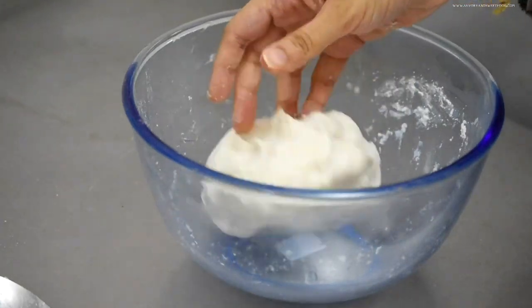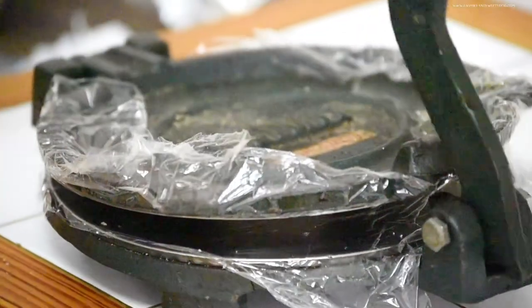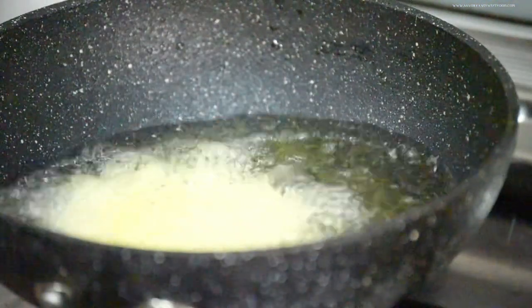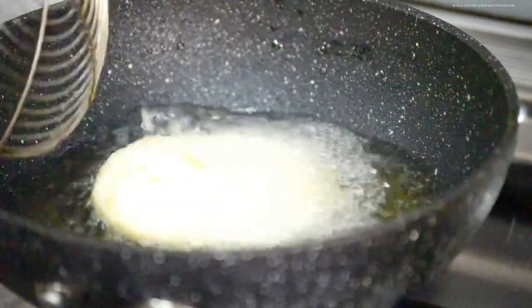Make small balls out of it and flatten it using a patiri press, or with your hand, or even with a rolling pin by placing it on a greased cling wrap. Don't flatten it out very thin — it should be a little thick, otherwise it will not puff up. Then deep fry it in very hot oil.